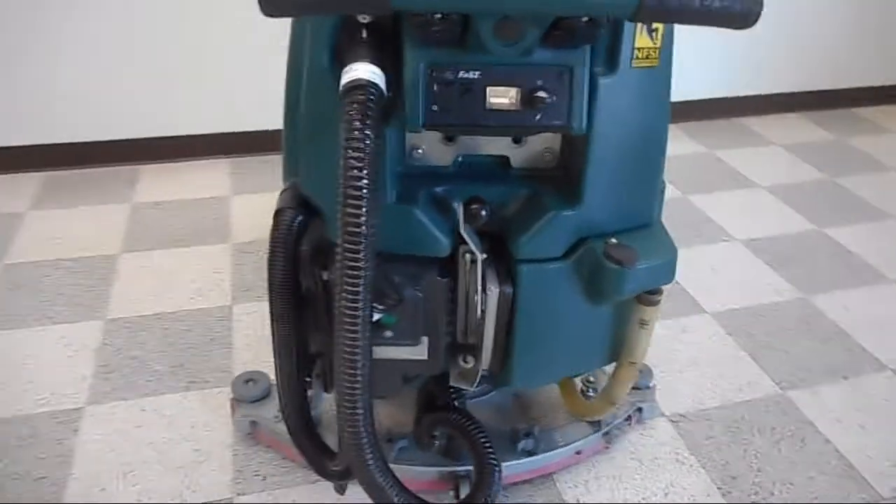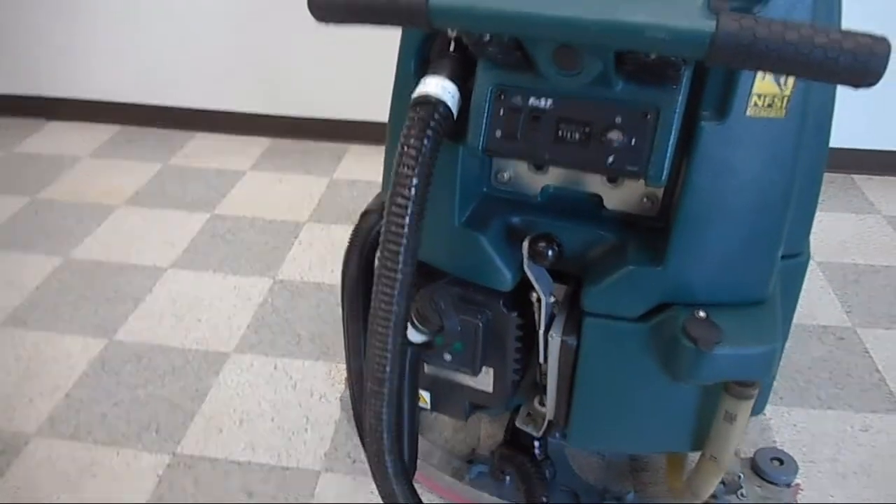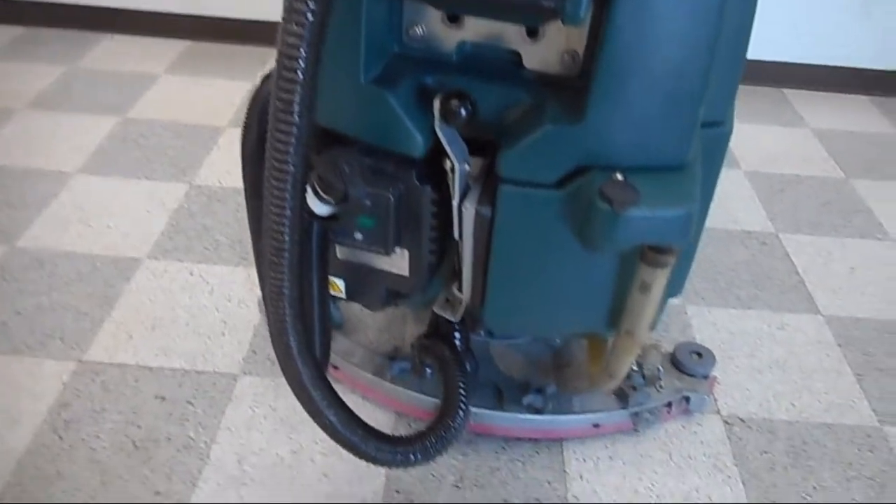At the back of the machine, you can also drain your dirty water out, and we have the vac hose there going down to the squeegee.